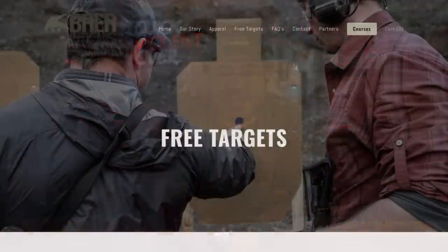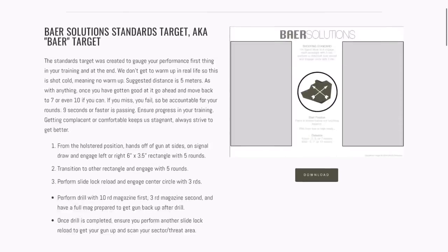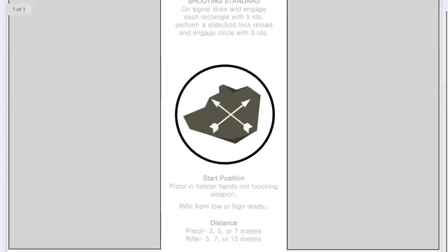I was pretty stoked for Jade to shoot this drill clean, and as you guys can see she was pretty excited as well. If you're not familiar with this drill, I would recommend checking out the Bear Solutions website where you can print these targets out for free. They are a great drill to shoot with your friends — super fun to turn into a competition among you and your shooting crew. Definitely check it out, especially since it's free.